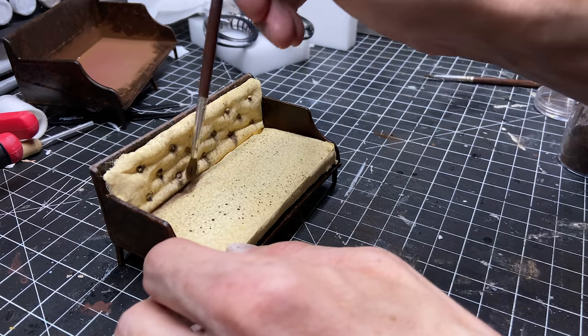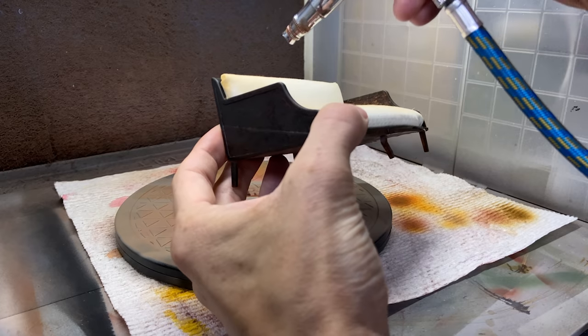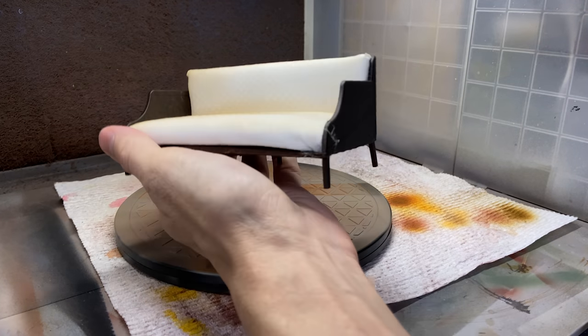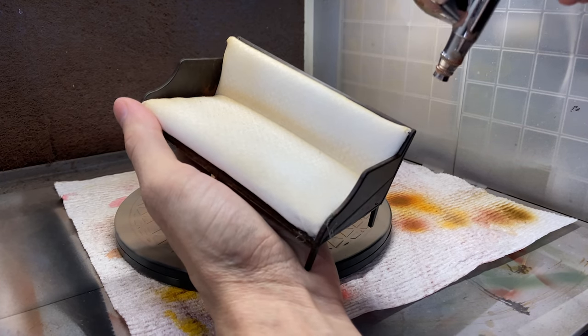I first used my airbrush to make it more of a yellow-brown color and then I took my brown pigment powder and started dirtying it up in all the creases. This is the second couch with a different type of fabric and I'm doing basically the same thing.